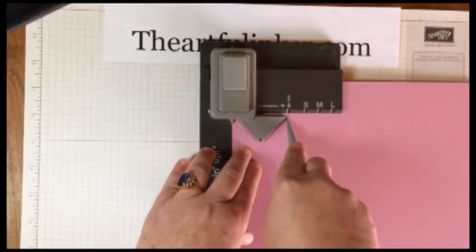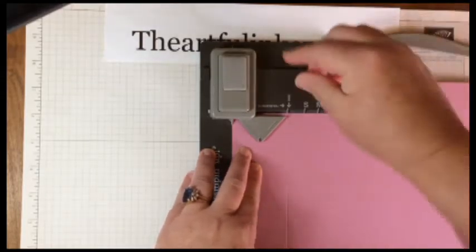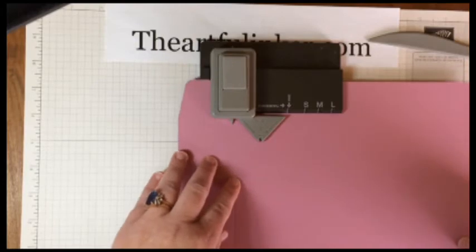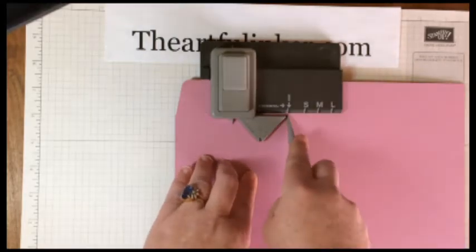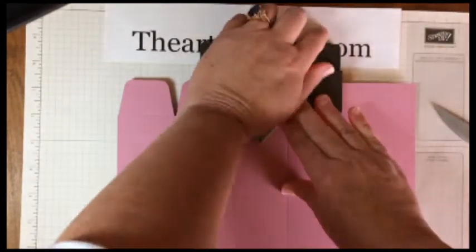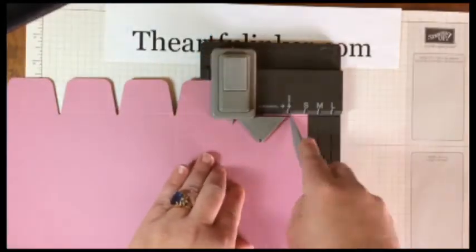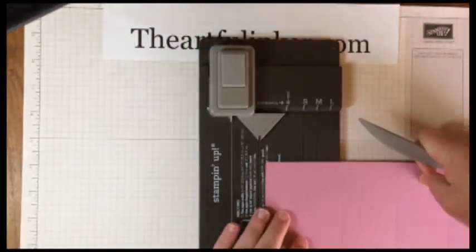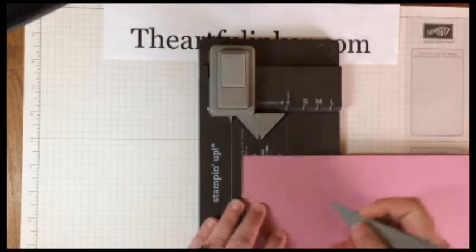Then use the side score line and come down just as far as we can. It's okay to use a finger so that you see where the end of the board is, because your paper is longer than the board. Then you're going to punch and move this along till your pointer comes to the score line, and then we're going to repeat this all the way across the board, and then line these up on the score line and finish pulling our scores.